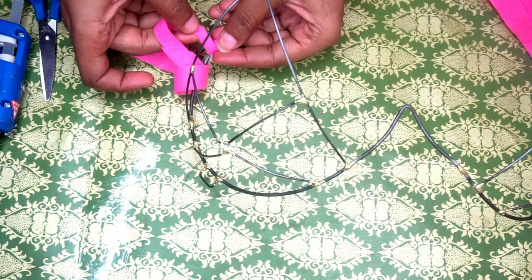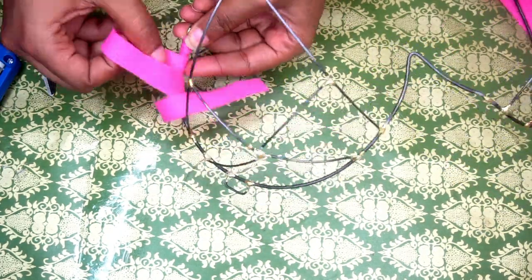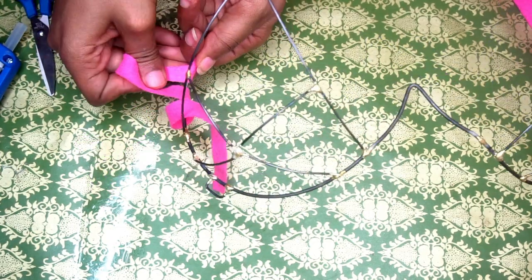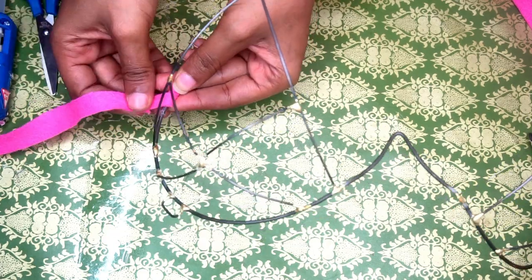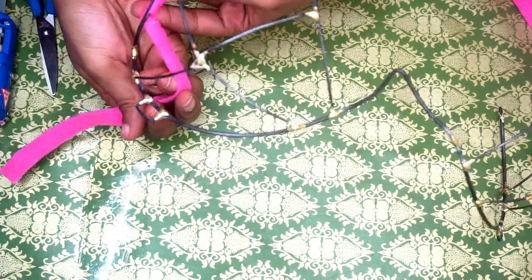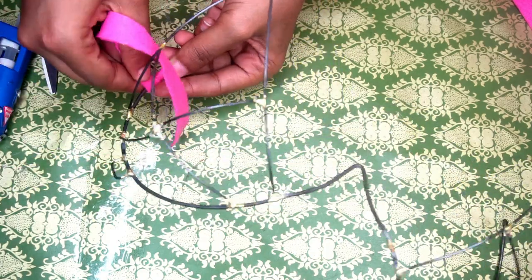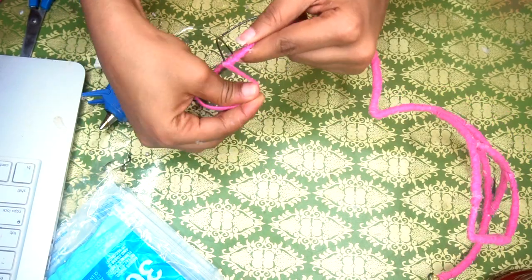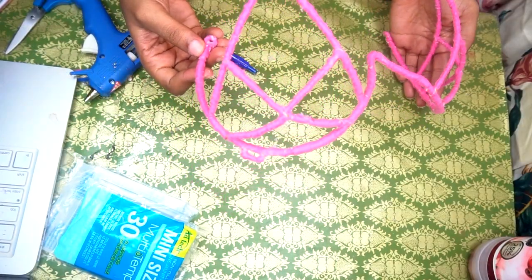As you can see, I'm just going to keep wrapping until I cover the entire metal part. Like I said, this makes the bra more comfortable and the metal doesn't press into your skin — it just adds some padding. So this is what the bra looks like all wrapped up. It's already looking cute.